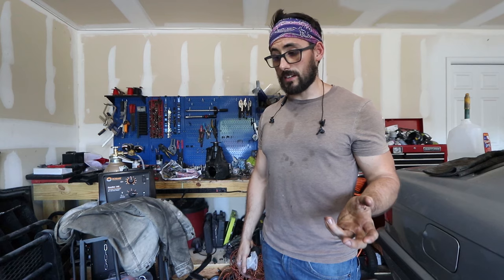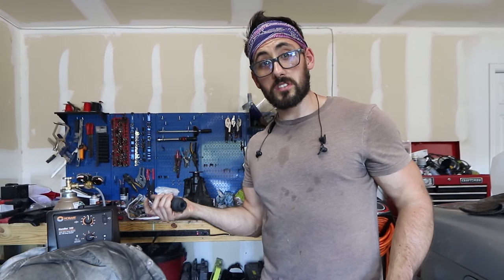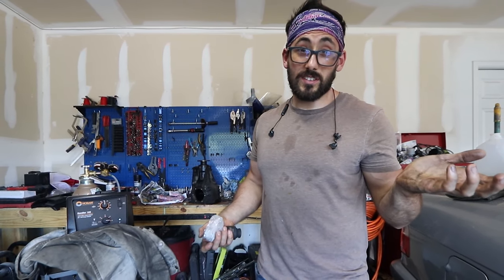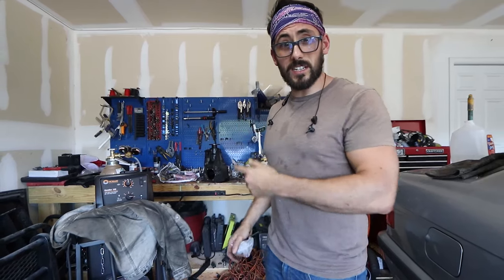So when I went to weld my diff, you guys saw how I screwed it up and somehow the pinion doesn't move. I came up with a solution - I ended up buying a new ring and pinion. I finished welding the carrier, but now we're going to work on changing the ring and pinion. It's going to be a pain in the ass, but I've never done it. There's not really any good write-ups about it, so we're just going to YOLO this. It may be a little bro science, but it's going to work. So let's get to it.